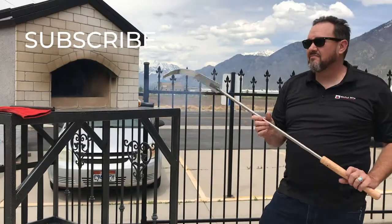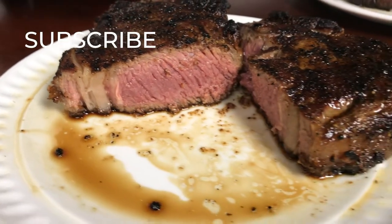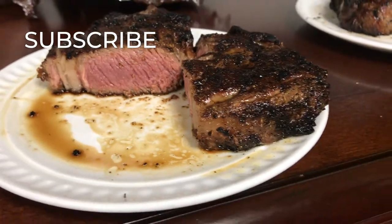Hey, thanks for watching! Make sure to subscribe for more videos like this one, and also check out our website at brickandflame.com. If you want one of these ovens, I highly recommend it. We'll see you next time.